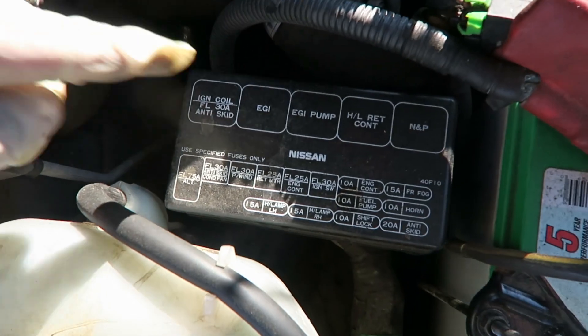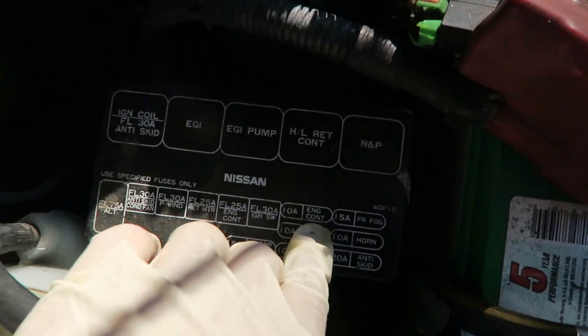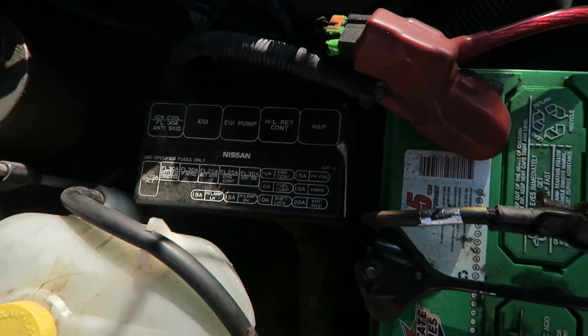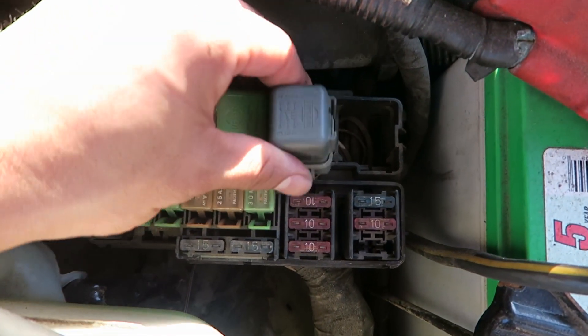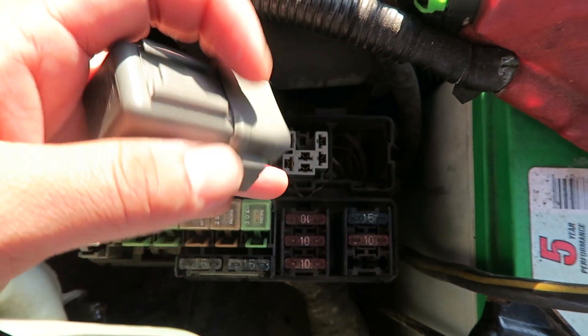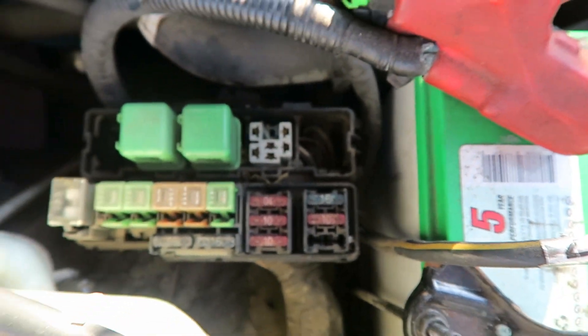If you want to make the fog lights independent of the running beams, you have to disconnect this relay right here. So I'm going to do that. After you open it, you'll find this gray one. You just have to shove a screwdriver or something small under there. I ended up breaking the clip, but it's off and I don't need it, so there's that.